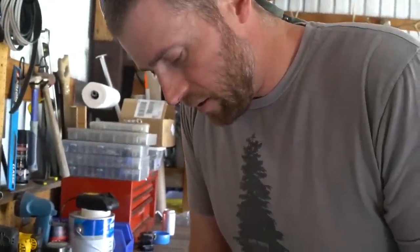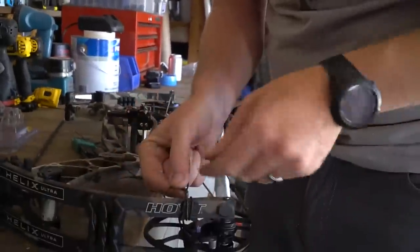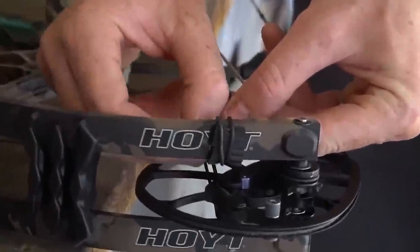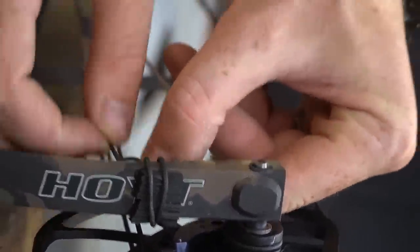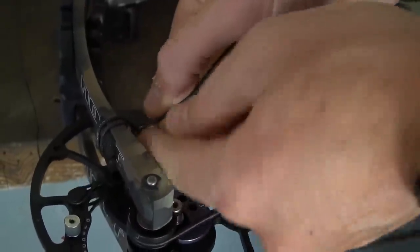I'm going to tie the lower limb attachment. This goes into a knot just like a clench knot — what you call a rope loop knot. A little hitch goes opposite, so you come behind.